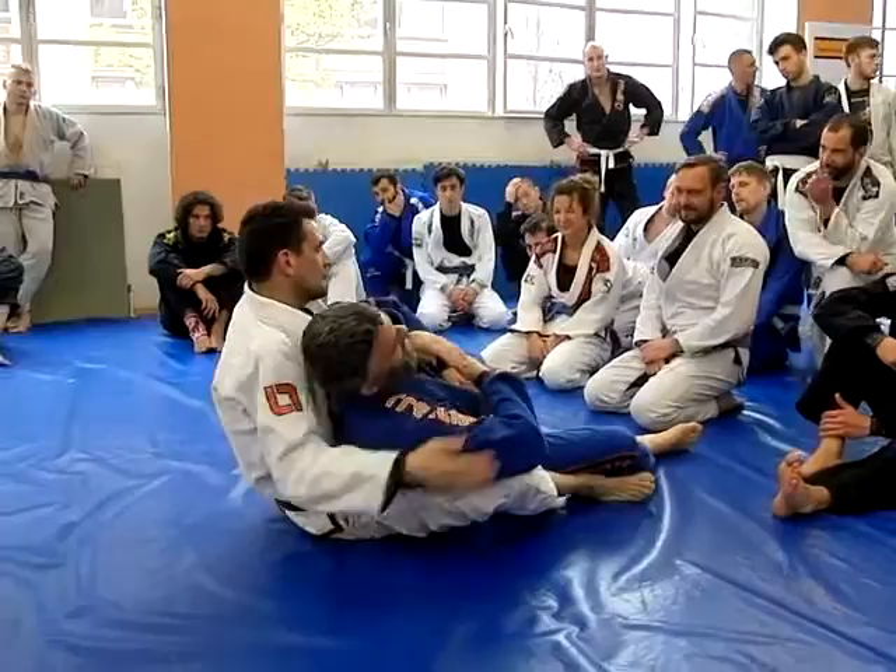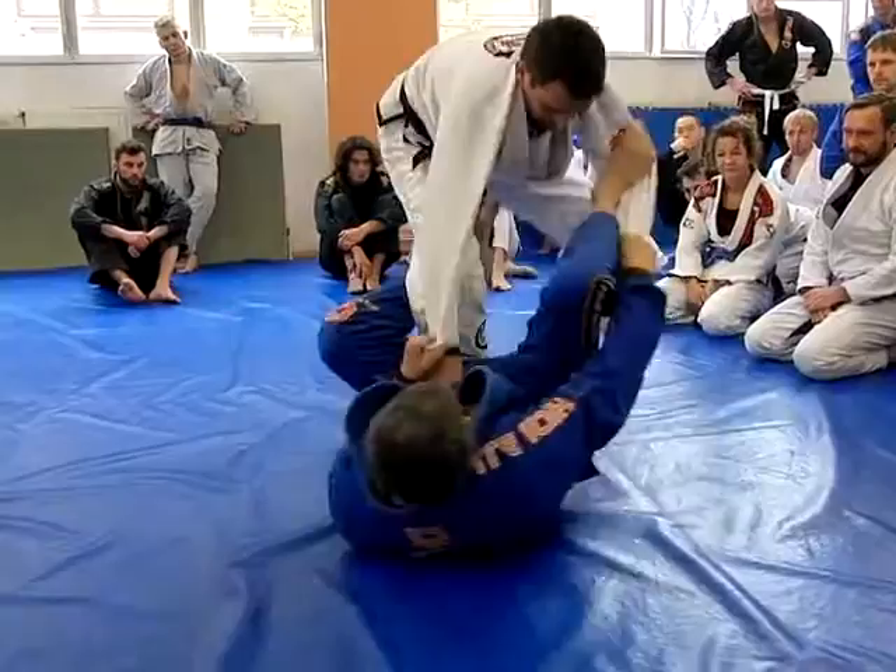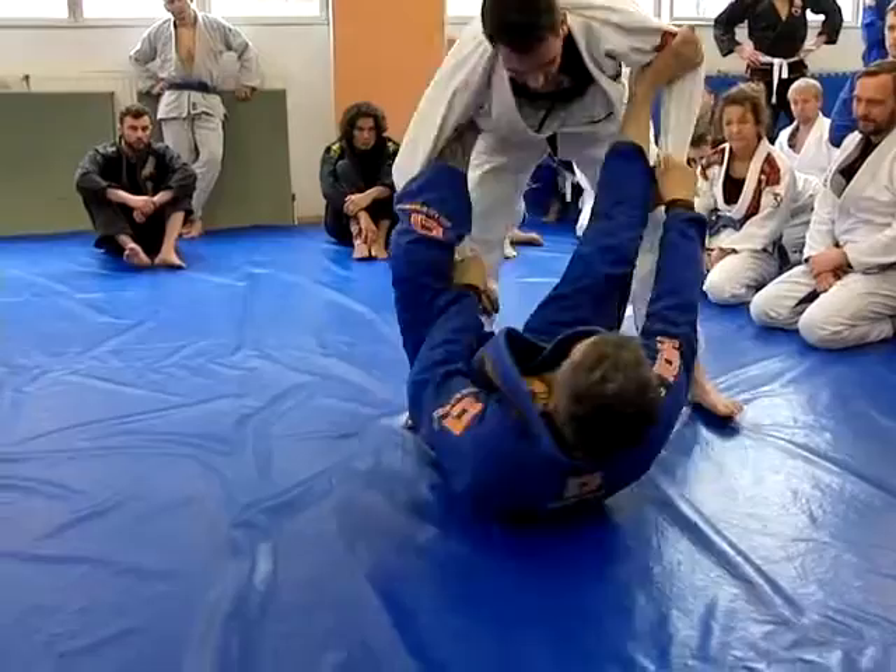He lays down, I stand up, and we have the grip. So it's almost the same, but we finish it a bit differently. Then I give a lasso, and we try to make the details a bit better.